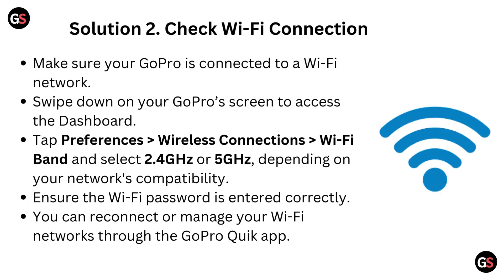Solution 2: Check Wi-Fi connection. Make sure your GoPro is connected to a Wi-Fi network. Swipe down on your GoPro screen to access the dashboard. Tap preferences, then wireless connections, then go to Wi-Fi band and select 2.4 GHz or 5 GHz, depending on your network's compatibility. Ensure the Wi-Fi password is entered correctly. You can reconnect or manage your Wi-Fi networks through the GoPro Quick app.